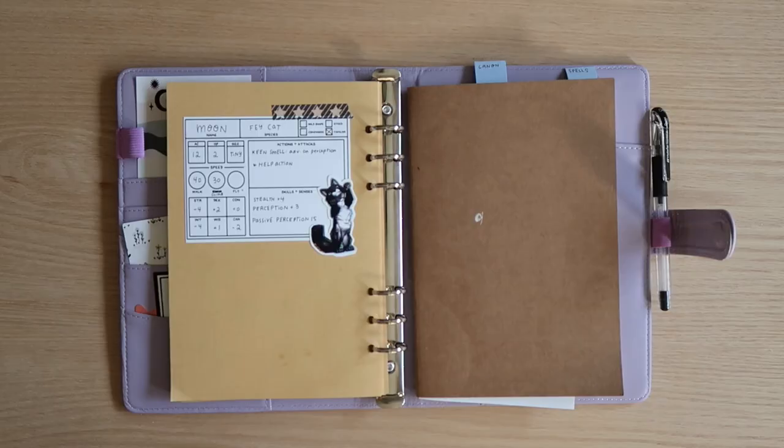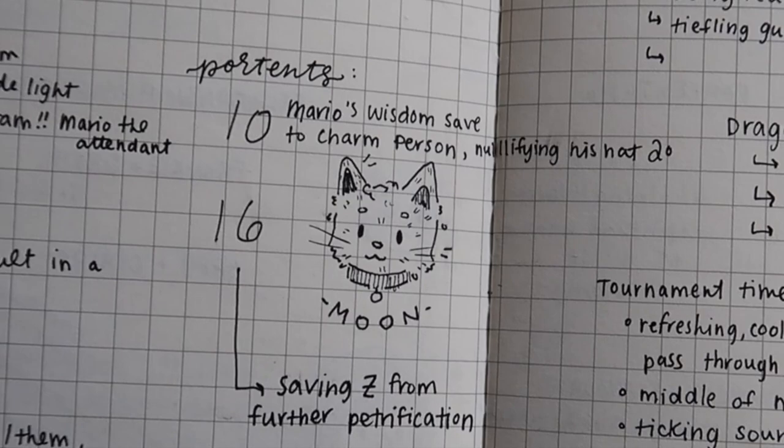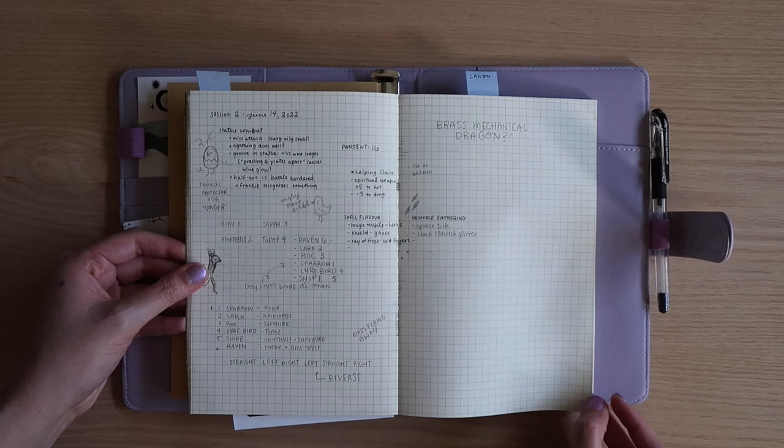And actually lastly, this is her familiar Moon, a little fey cat who gets into plenty of adventures along with us. Definitely the party pet. And there's another picture of Moon as we move into my notes.